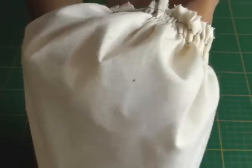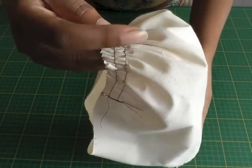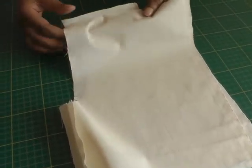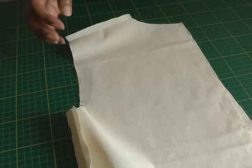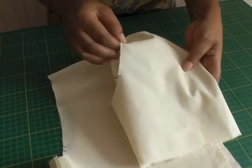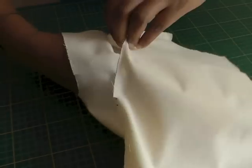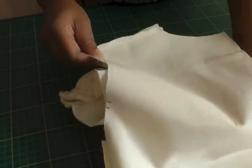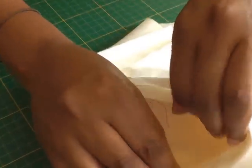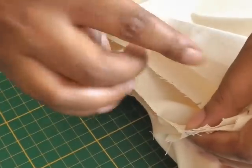Now this is the sleeve I'm going to be setting into the armhole. On my sample here, do make sure that you work on the wrong side of your garment and then the right side of your sleeve, and then I'm going to insert the sleeve into the armhole right side to right side, and then match up the underarm seams and pin all the way around.